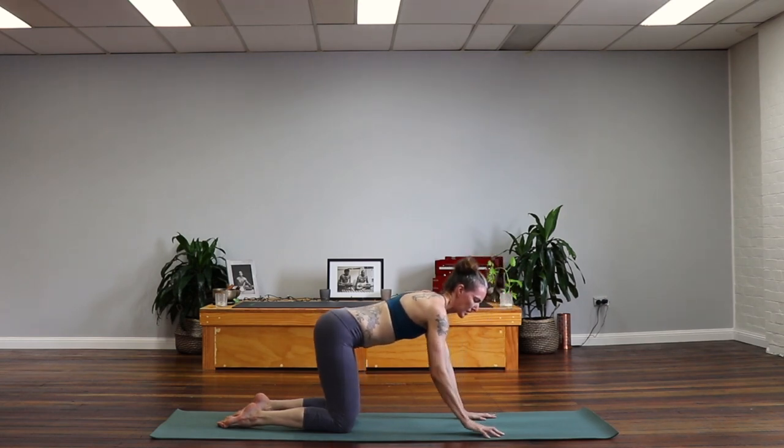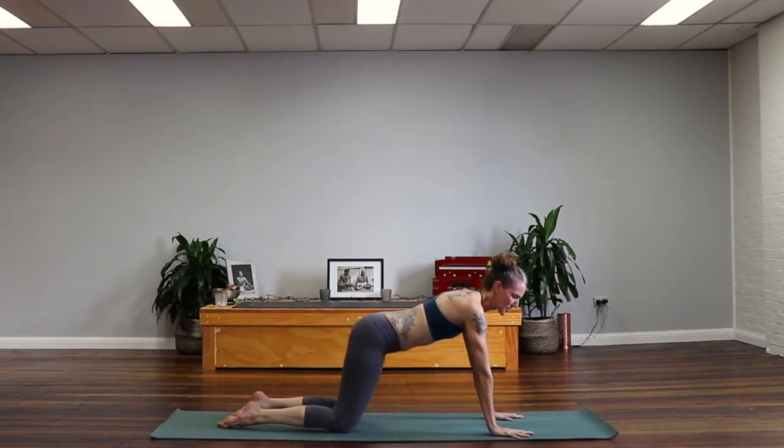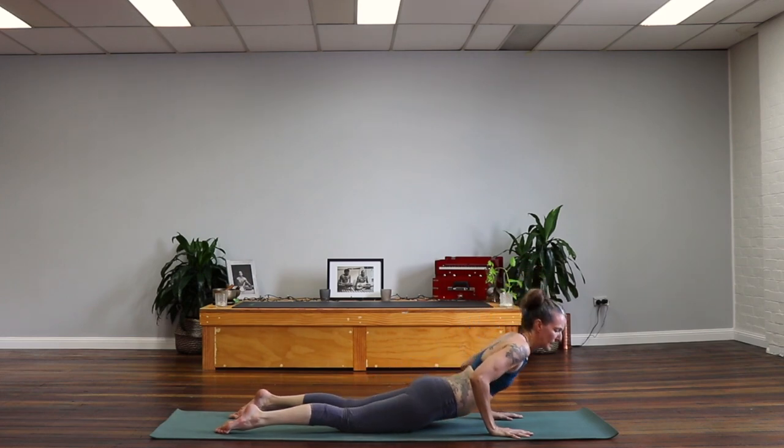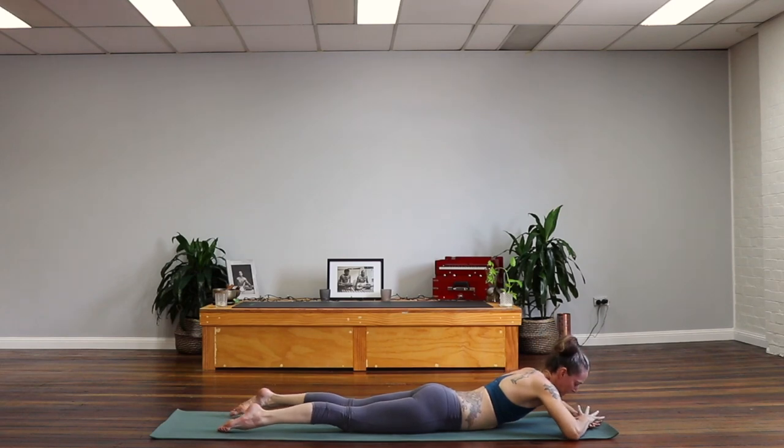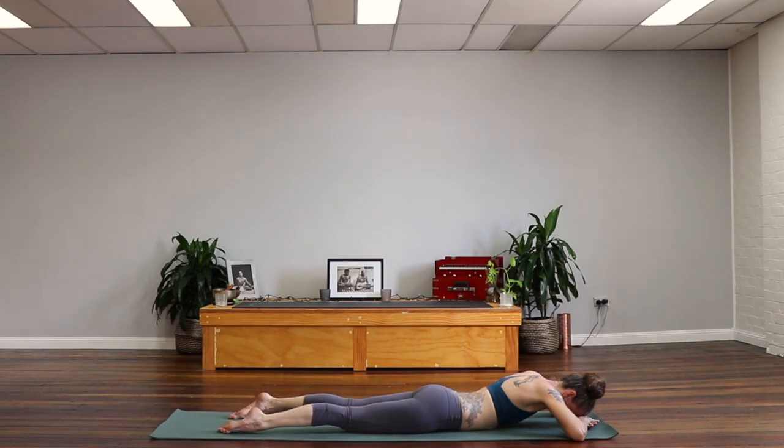We'll walk the hands a little bit forward and simply lower down to the belly, warming up our backs. Let's just stack the right hand on top of the left hand and place our forehead down on those hands. Now separate the feet about hip width apart, point the toes, activate the thighs. Gently drop the tailbone down in the direction of the feet — you'll feel that press the front of the pelvis into the mat, engaging your core.